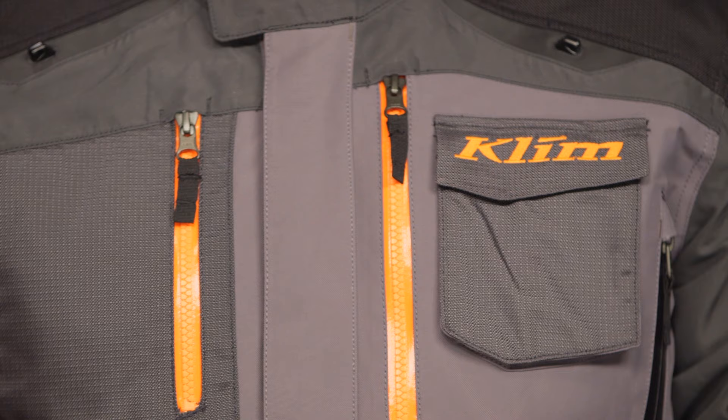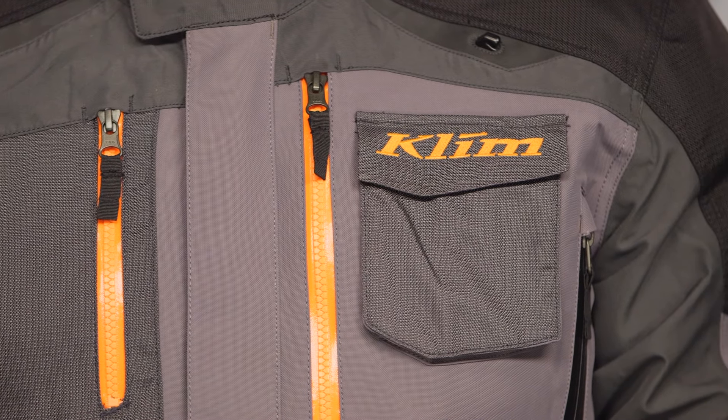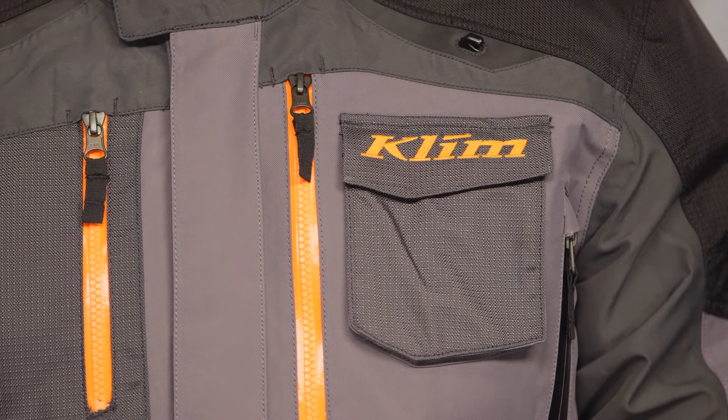There are a lot of different options within Klim, and what we're going to do right now is break down the Carlsbad — what you can expect from an upgrade standpoint over the previous version, and really why you'd get this: you're doing some serious off-road riding with your adventure bike, still spending some time on the street, and you want Gore-Tex waterproof protection.